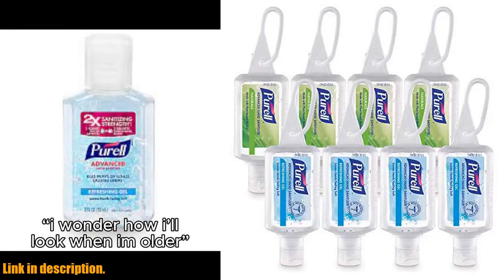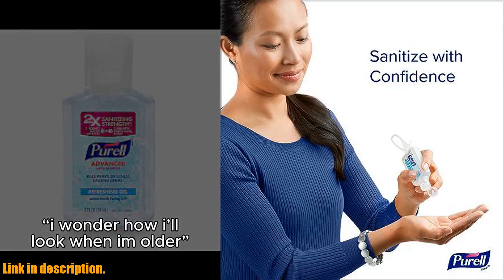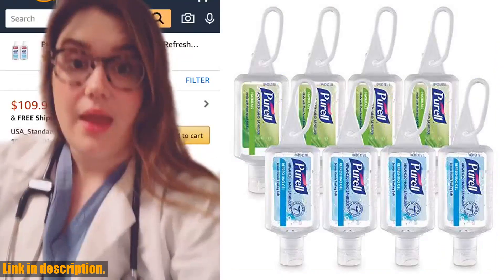Hey there, welcome back to our channel. Today we're talking about the Purell Advanced Hand Sanitizer Variety Pack. With everything that's been going on in the world lately, it's more important than ever to keep our hands clean and free of germs.